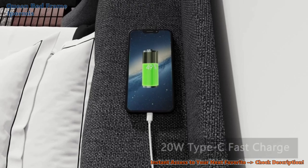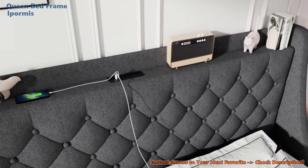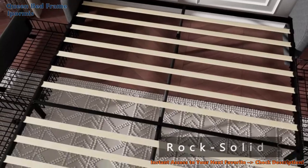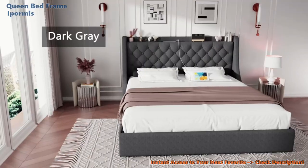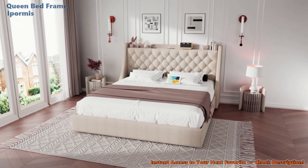Sturdiness and quality. We all crave that rock-solid sleep, and stability is key. The iPormus features a strong metal frame and a wooden slat system that can bear up to 1,000 pounds. Say goodbye to shaky, sleepless nights — but what about keeping your bedroom clutter-free? Let's slide into the next feature.